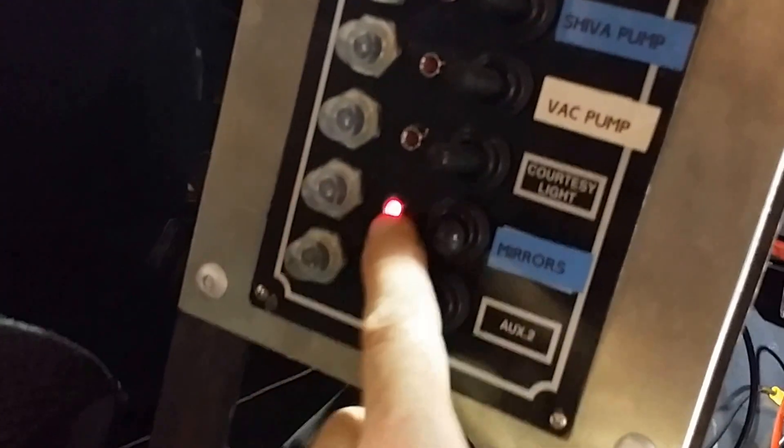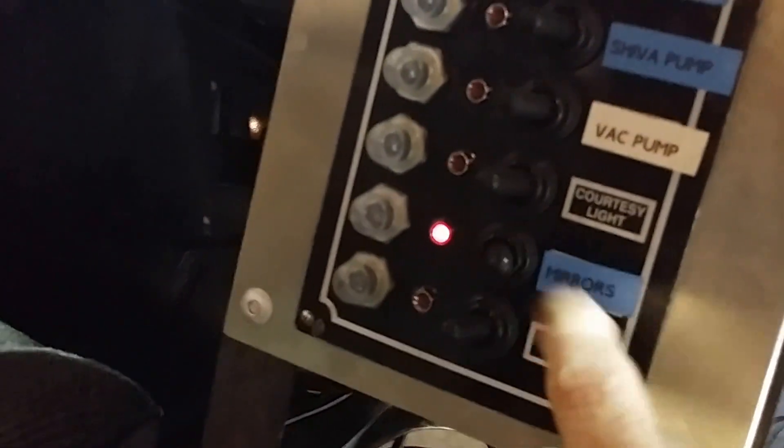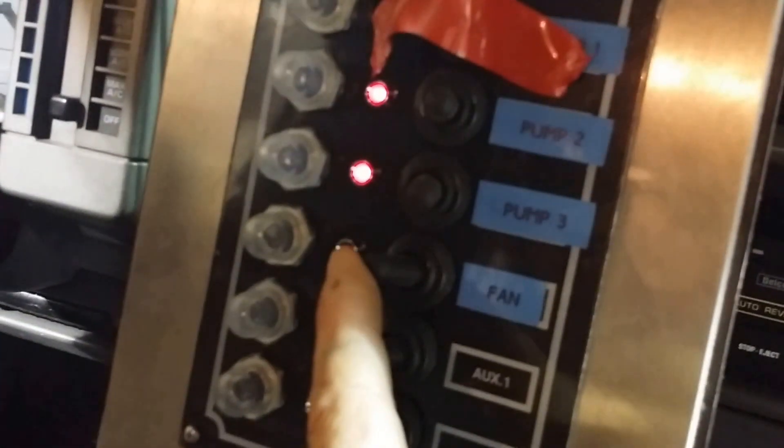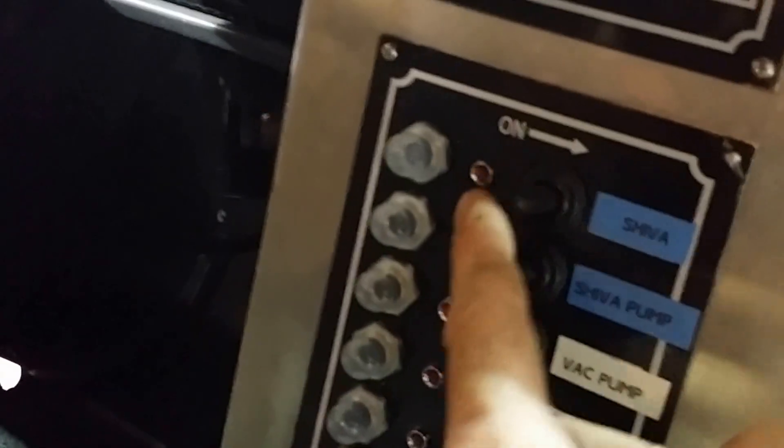Back on the switch panel — I've got a circuit breaker, an indicator, and a switch. So when I went to race, I just turn on the pumps, turn on the fan, turn on the Shiva, and turn on the Shiva pump.